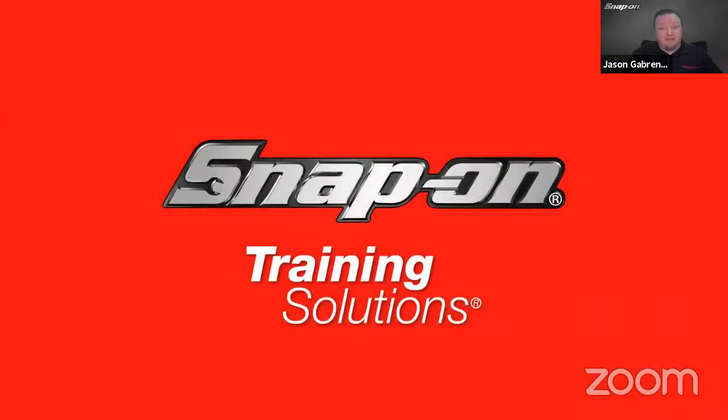Hello everyone, welcome. Thanks for joining our diagnostic training class today. If you have any questions throughout the course and you're on Zoom, look at the top or bottom of your screen, find the Q&A button, click on that, type in your question, hit submit, and I'll get to those at the end. If you're watching us live on YouTube, use the live chat function to send your questions through.